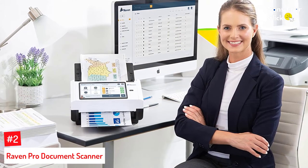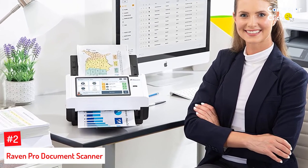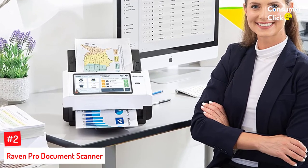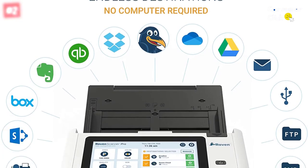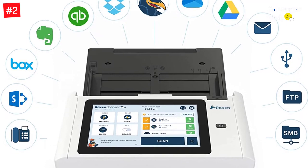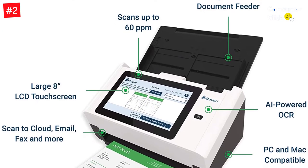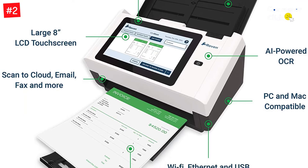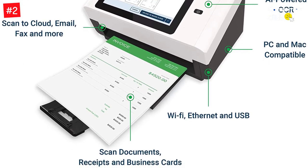Number two: Raven Pro Document Scanner. The Raven Pro can scan up to 60 PPM and has a 100-sheet automatic feeder as well as built-in anti-jam technology. The 8-inch touch screen lets you choose a resolution from 200 to 600 DPI, select single or duplex scanning, scan in color, grayscale, or black and white, and choose a location to scan your document to. You can even name and organize documents directly on the scanner.